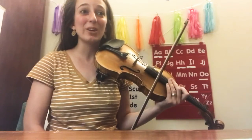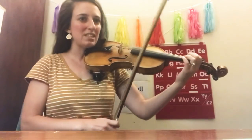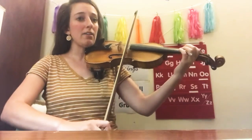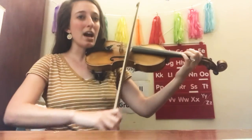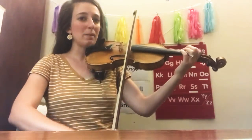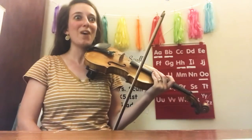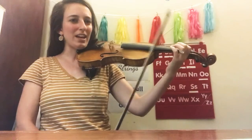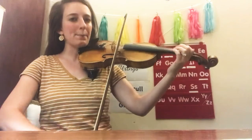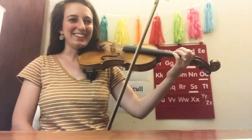At number three we have some rests. Don't forget to stop the bow and rest when we see that squiggly line — quarter note rest. Ready, play: pie, rest, pie pie cherry cherry pie, rest, pie pie. It's getting harder and more challenging but so fun! Number four. Ready, play: pie cherry pie, rest, pie pie cherry, cherry, cherry pie, rest. Good job.